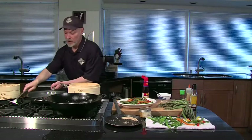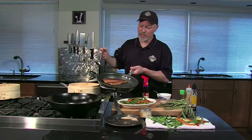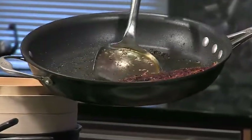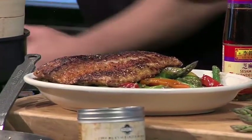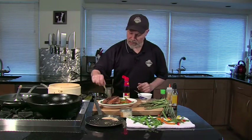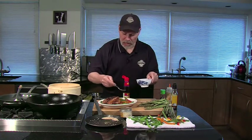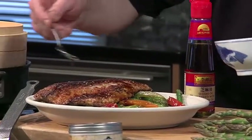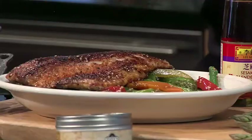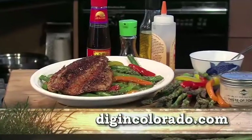This fish fillet is done — I probably spent seven or eight minutes cooking this. Slide it off onto the top of our vegetables. Beautiful. I'm going to taste and see — just a little bit more of this sauce goes on here, and this sauce would also be just great with the fish. And there we have it: spicy asparagus and peppers with a nice seared piece of fish. You can get all these recipes at digincolorado.com. Go ahead and dig in.